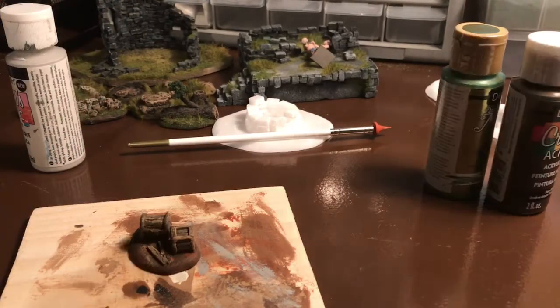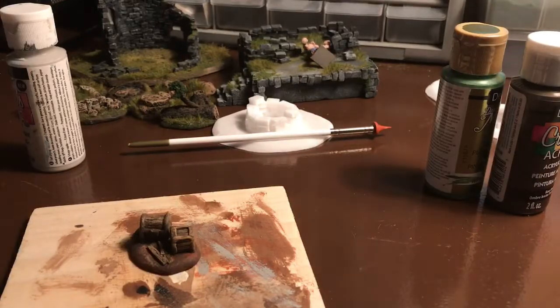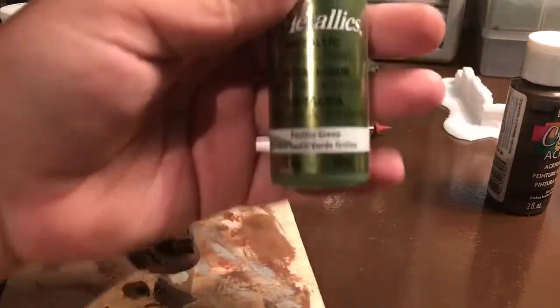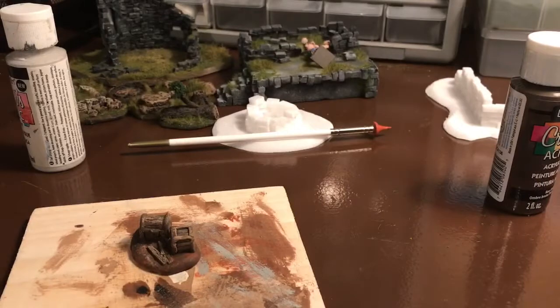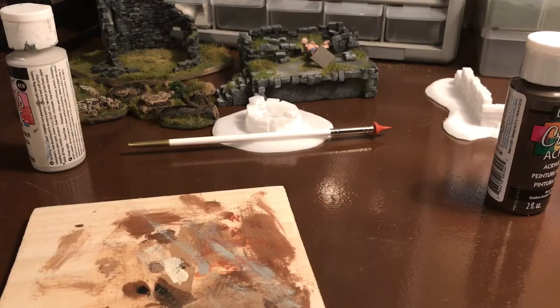I need to put the brush in water so it doesn't dry out. This smaller brush will work. I'm going to go in with my festive green metallic paint — I bought this from Pat Catan's, it's the Dazzling Metallics line. I wanted a different color for this box since it's supposed to be like magical loot; they might have had a different metal like mithril put around it just to make it safer.